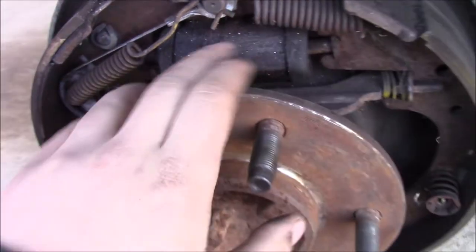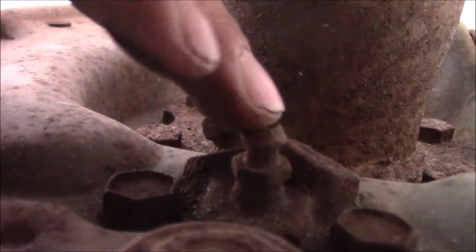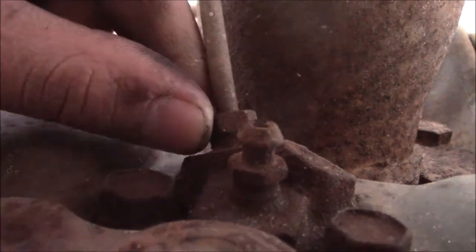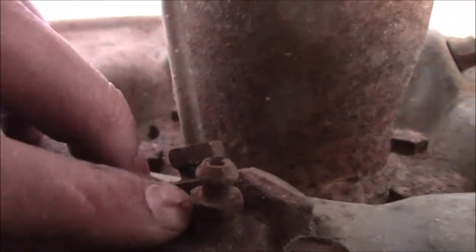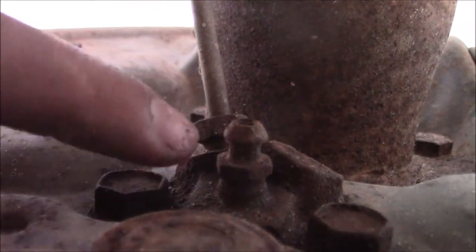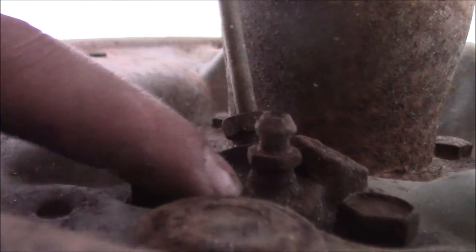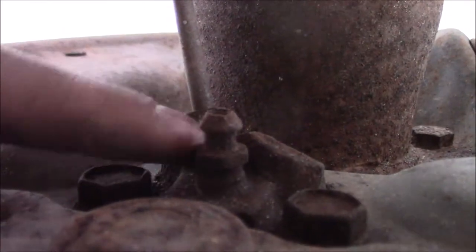Right here is the wheel cylinder. To remove it, on the back side there are two holding bolts, this is your bleeder valve, and this is the brake line that goes to it. A good thing to do is make sure that's free before you move any further. PB Blaster helps with this — I'm going to spray some WD-40 on it and let it sit for a minute. Definitely use WD-40 on this because the last thing you want is to strip the bleeder out so you can't do anything and you're just stuck.